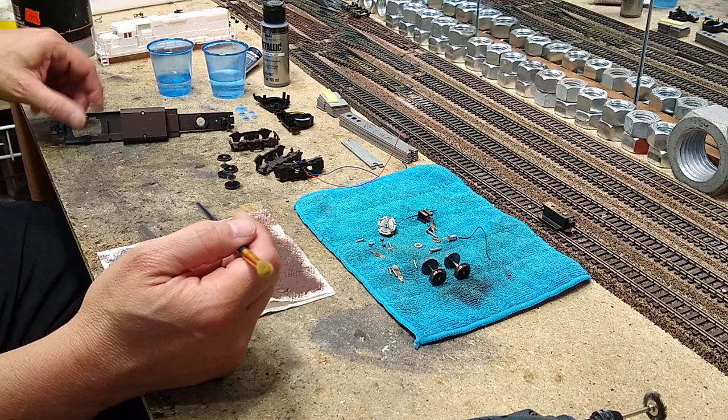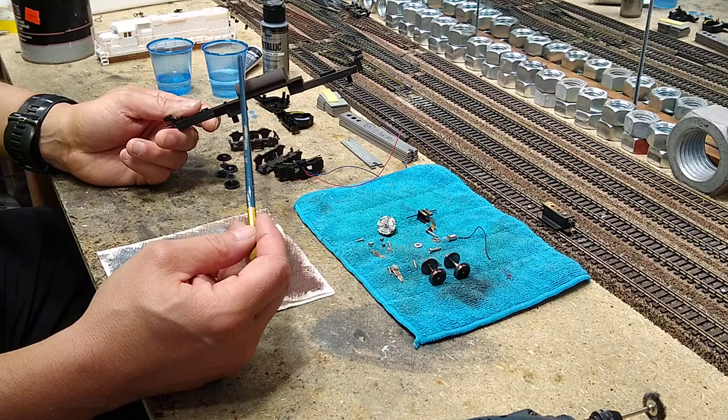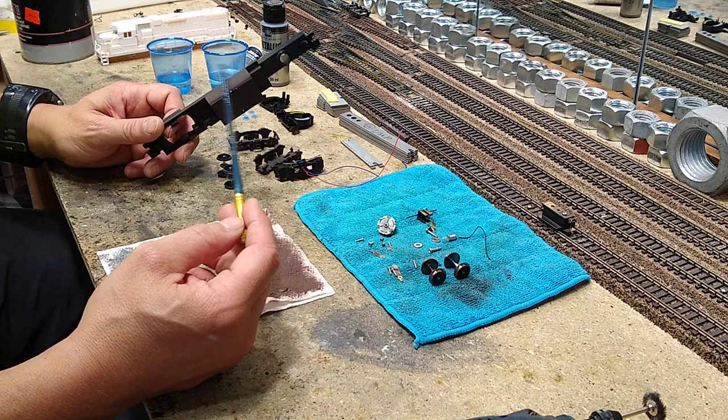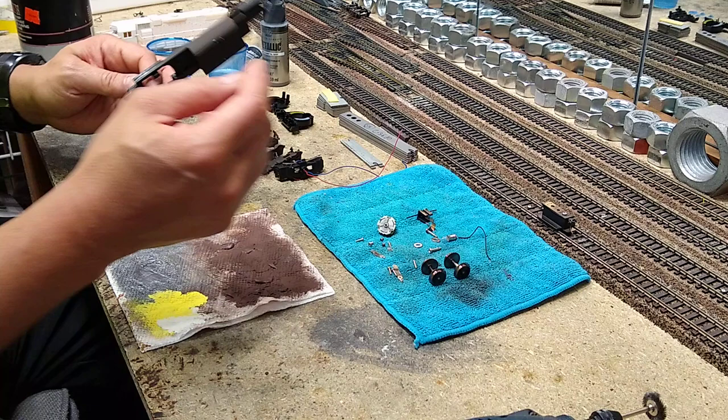I have taken the underframe outside and sprayed some Rust-Oleum dark brown camouflage on the fuel tank. I really like that effect, and later when I go to detail this, the dark brown camouflage paint really takes things like dry brushing and adding maybe some oil spots. It takes it really well. I did not do the rest of the frame — we'll get to this part in a minute.